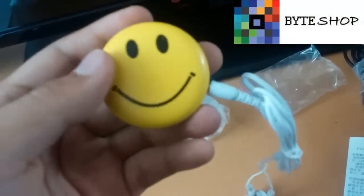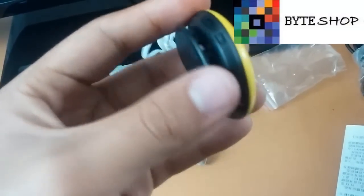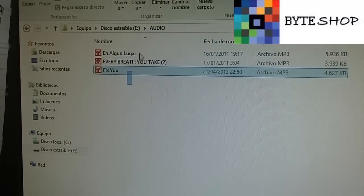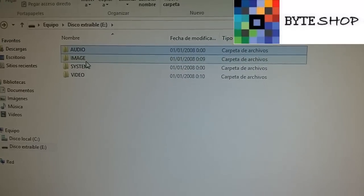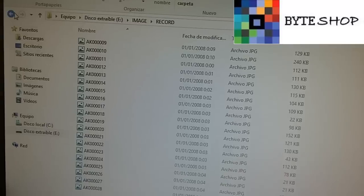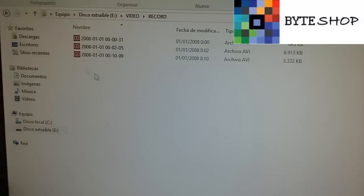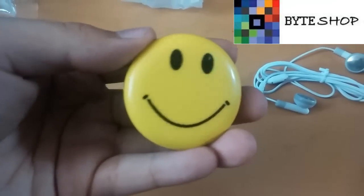Ahora veamos cómo aparecen los archivos en la computadora y cómo meter la música a la memoria microSD para que ustedes la puedan escuchar. Una vez que insertaron la memoria microSD a la computadora, van a ver estos archivos. En el archivo de audio, ustedes van a meter las canciones. En la carpeta de imagen van a aparecer las fotografías que tomaron, y en la carpeta de video van a aparecer los videos que tomaron. Eso fue todo con la cámara espía en forma de carita. Gracias.